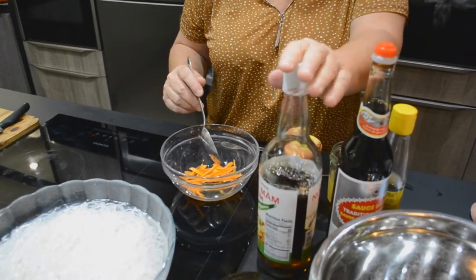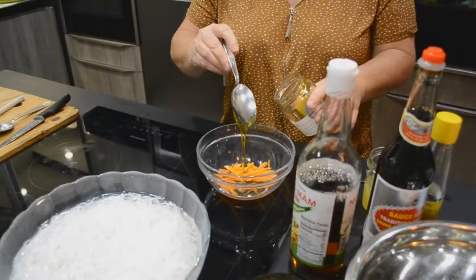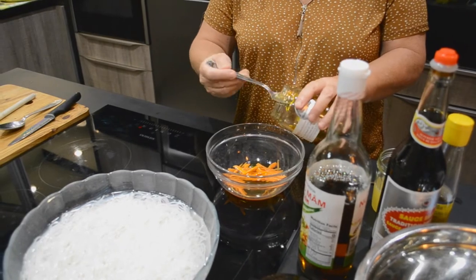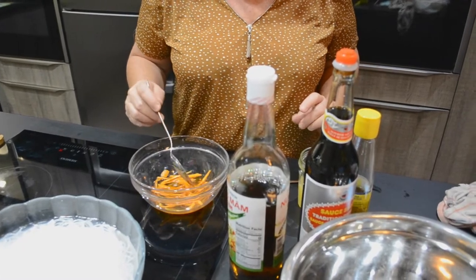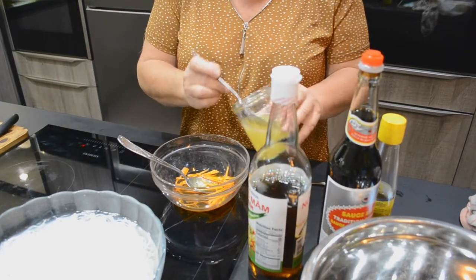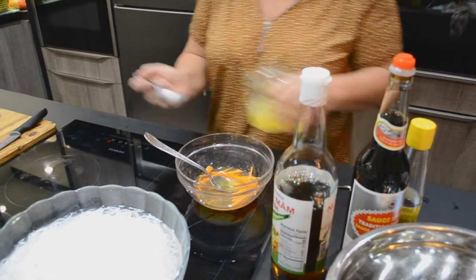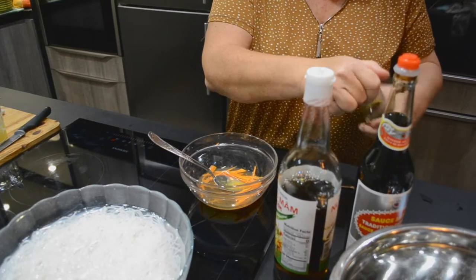Ensuite, je vais y mettre 3 cuillères à soupe de miel. Puis je vais mettre du citron pressé — 4 cuillères à soupe de citron. Vous pouvez prendre du citron jaune ou vert selon votre convenance. Ensuite, je vais y mettre un petit peu d'huile de sésame.